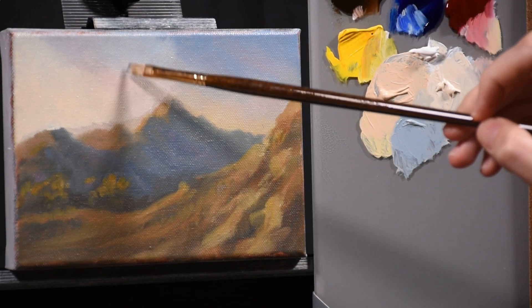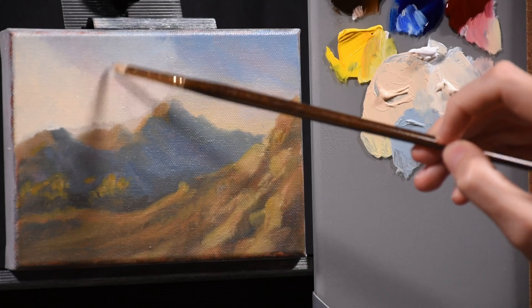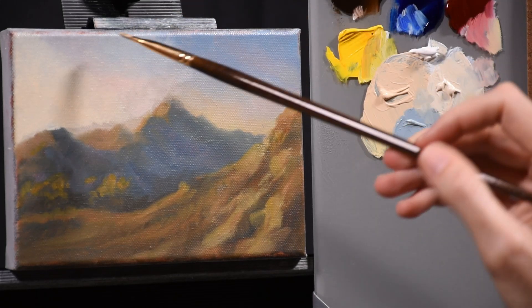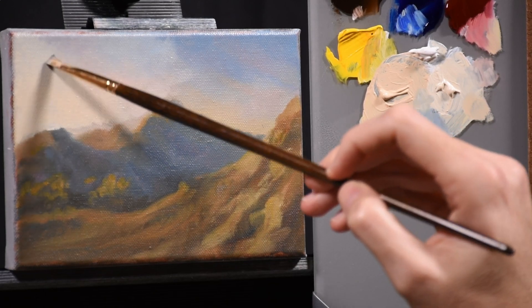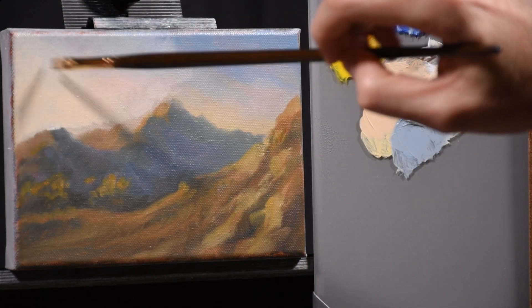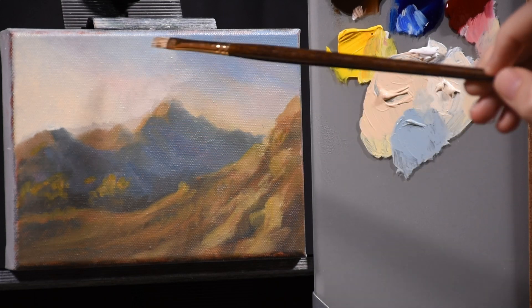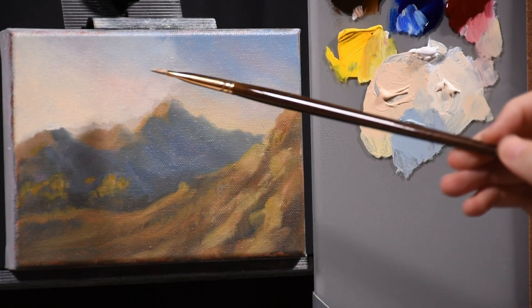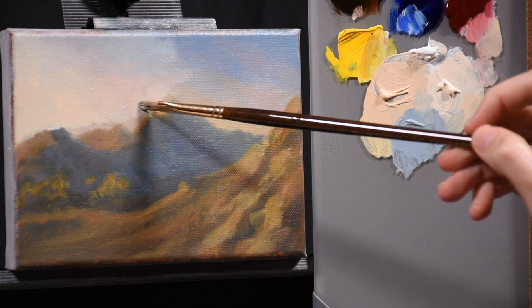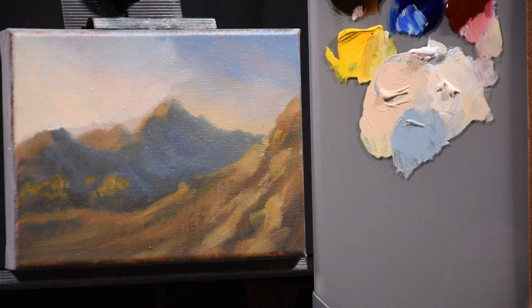Even though it looks like I'm being redundant, painting over the same area, I'm actually thinking about the brush strokes. If you put too much paint down and leave too much texture too soon, it's difficult in the next layer dealing with all those bumps and ridges. So I make an effort to smooth the paint out as much as I can until the final layer. The reason I go over it so many times is to smooth it out and blend those colors together.